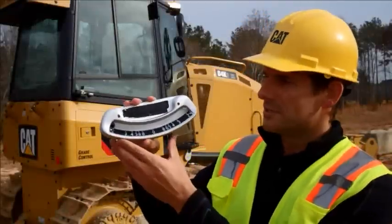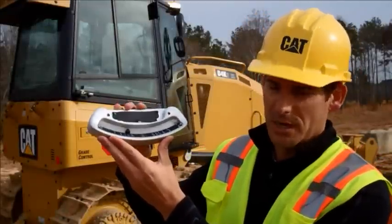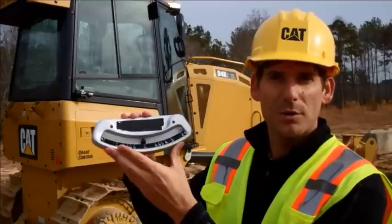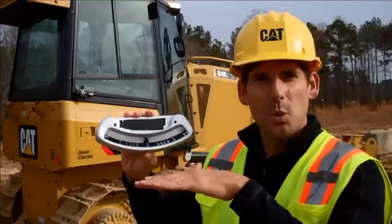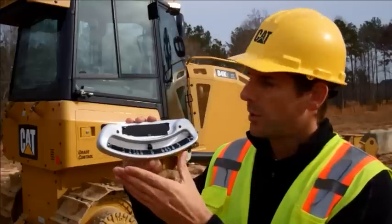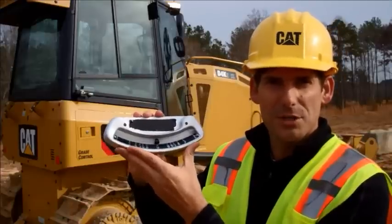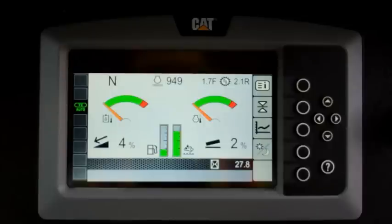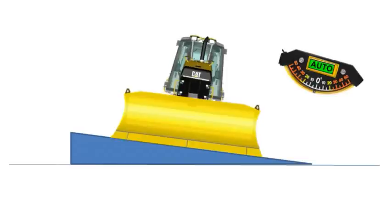Most operators are familiar with one of these — this is a slope angle indicator. You've either got this mounted inside the cab or you have it mounted on the blade. The idea is to tell you what slope the machine or the blade is at for your final grade. What Caterpillar has done is they've built this functionality into the machine, so you're going to see an angle meter on the dash, and we also have the functionality to control to that angle automatically.